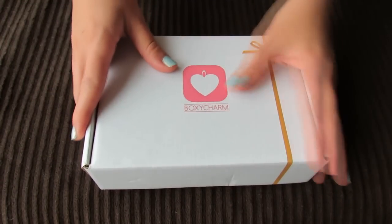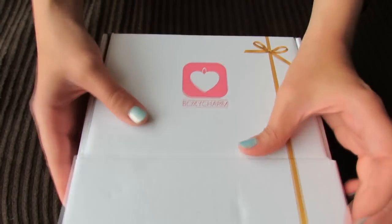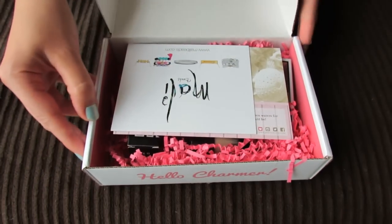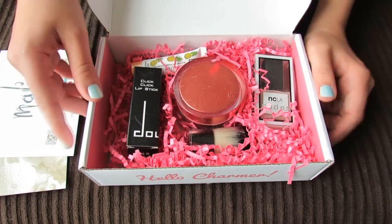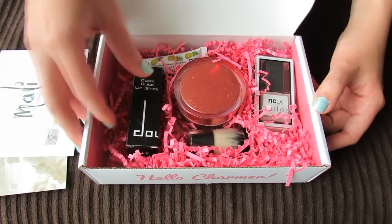Hey guys! So I have my June BoxyCharm here and I'm excited to see what's inside. I am following them on Instagram so I've gotten a few little sneak peeks of some of the items that are going to be in the box.